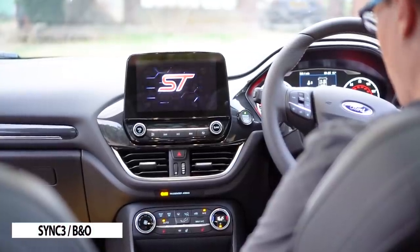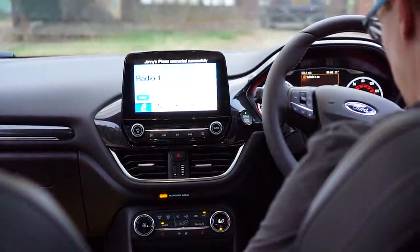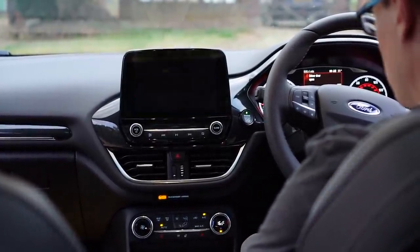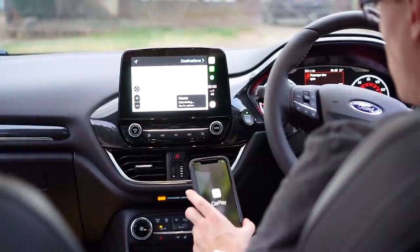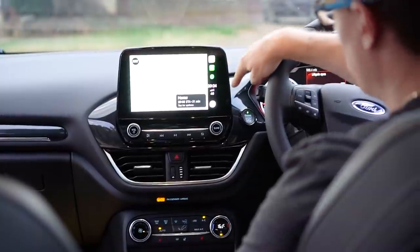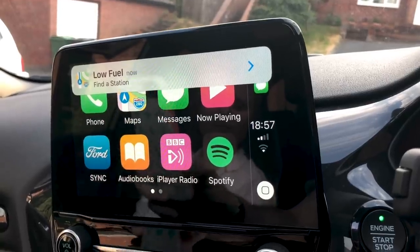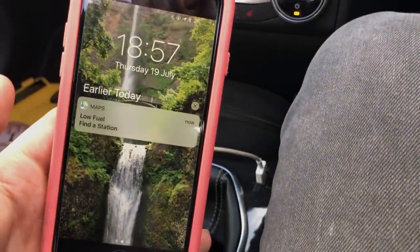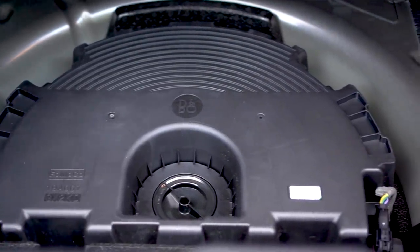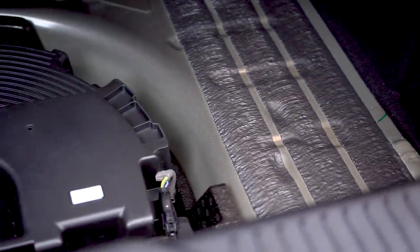Sync 3 and B&O is one of the Mark 8's party pieces. It's far too complex to cover in detail here but overall I am impressed. The screen is responsive, looks great and the software isn't bad either. My only criticism is that a touch screen can be hard to use in a car with firm suspension. It also features Apple CarPlay which is really cool but unfortunately you do need your phone plugged in to use it. CarPlay will mirror notifications from your phone, so if you need fuel you'll also get a notification on your screen, which is pretty cool. The B&O system sounds great and you get a ginormous sub in the boot. However, that does mean that if you want a decent sound system you can't have a spare wheel, which may be a deal breaker for some of you.